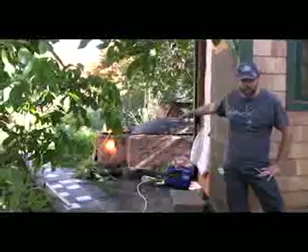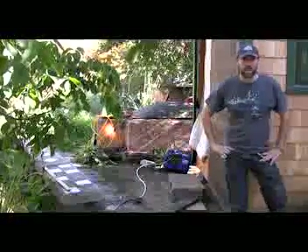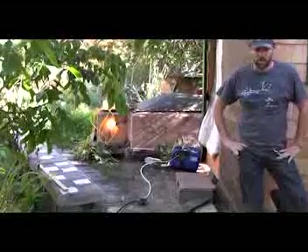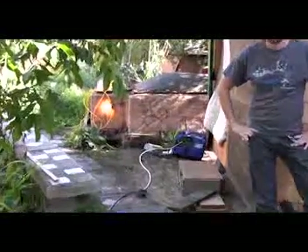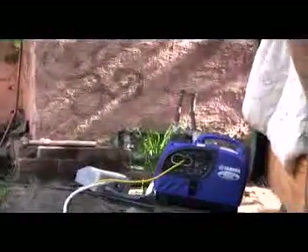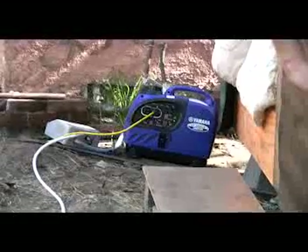The generator is currently running some lights. We can get about an hour and a half run time on a cubic meter of gas so far. Depending on what kind of load you put to the generator you can extend that run time. We're looking to hopefully pull a tiny home completely off grid with this system and see how that can work out.